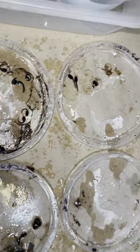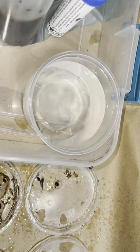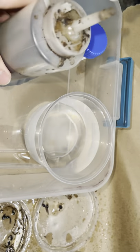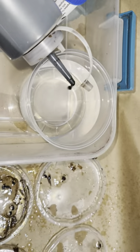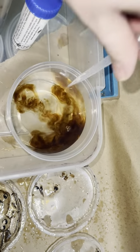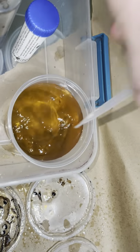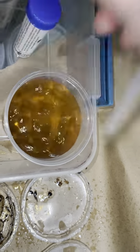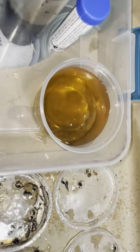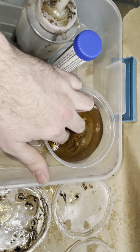At this point what we're doing is taking a six-ounce deli cup. You can use a six-ounce or a 32-ounce if you like. I add distilled water to it, and then I'm going to add a little bit of blackwort extract — enough to make it sort of like a light tea color. And then I'm going to add in a bit of Indian almond leaf.